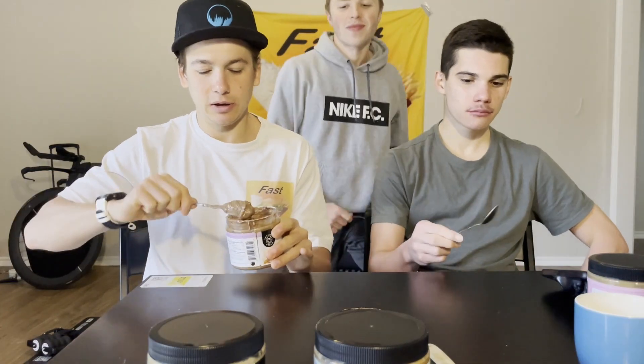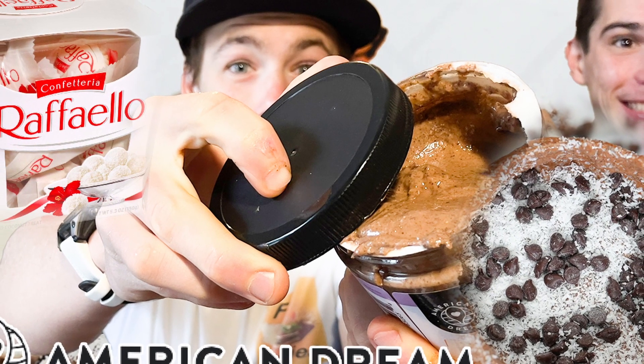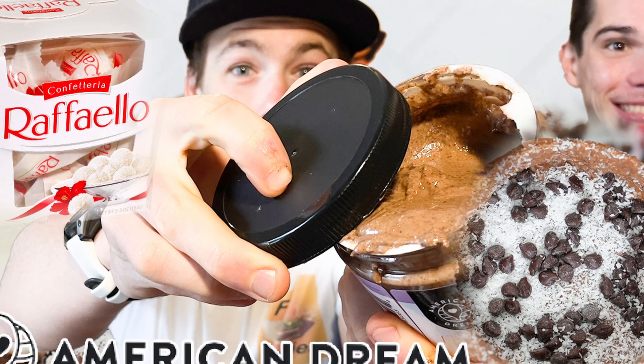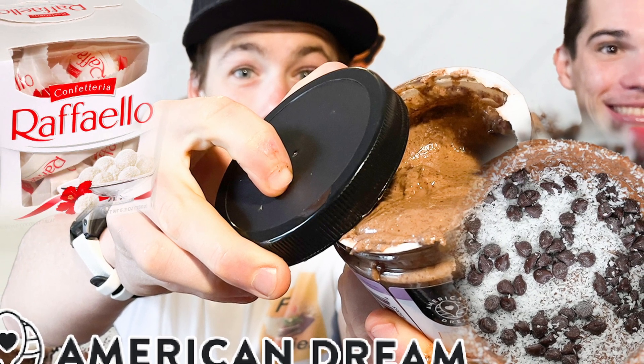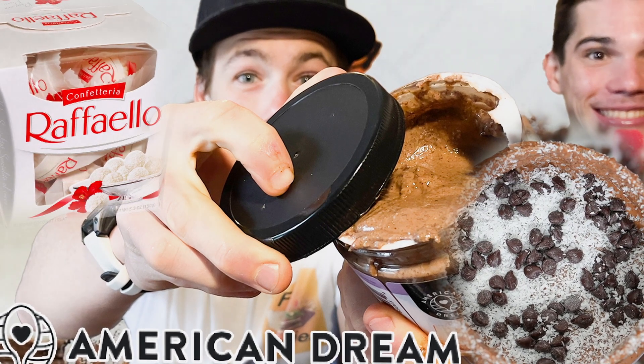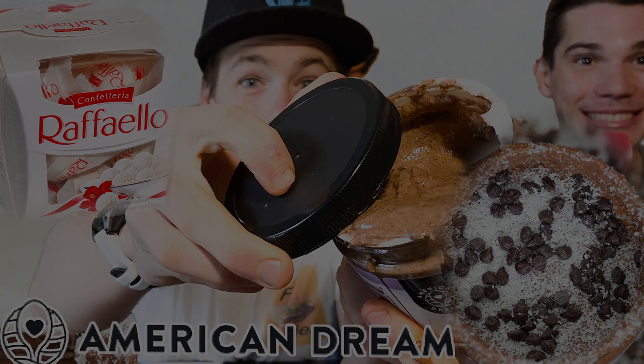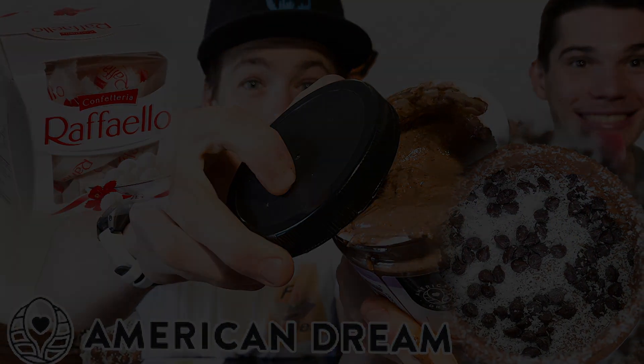So definitely make sure to stay tuned and keep an eye out for the rest of the reviews of this American Dream Layers of Love Review Series. If you made it to the end of this video, then I'm sure you want to become a fast foodie — just hit that subscribe button. And to see exclusive behind the scenes footage, head on over to Instagram and follow the fast foodies at fast foodies review.